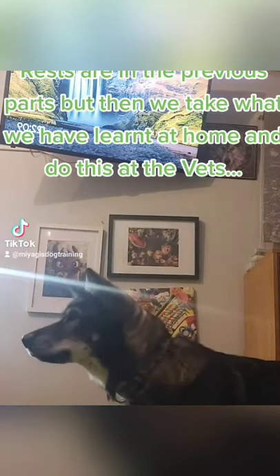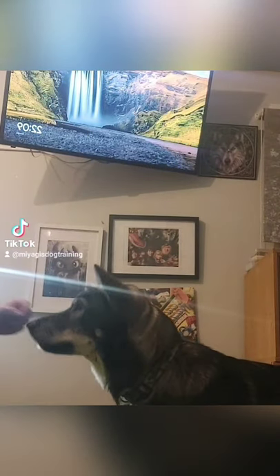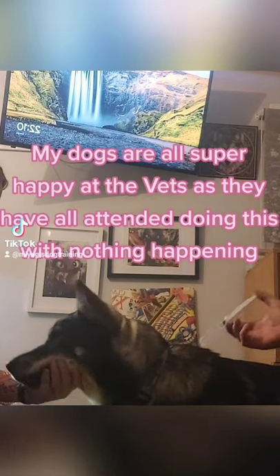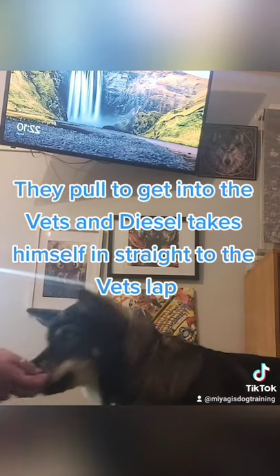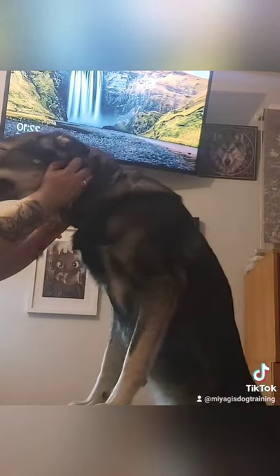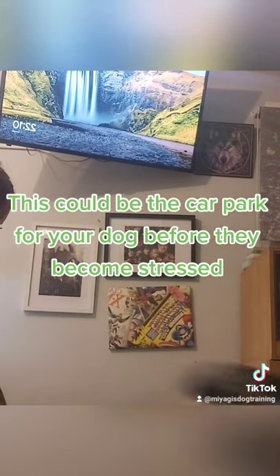The first steps to chin rest are in the previous parts, but then we take what we have learnt at home and do this at the vets. We don't go to the vets for an actual procedure. My dogs are all super happy at the vets as they have all attended doing this with nothing happening. They pull to get into the vets, and Diesel takes himself straight to the vet's lap. So the first step at the vets would be changing your dog's emotion to the vets — this could be the car park for your dog, before they become stressed.